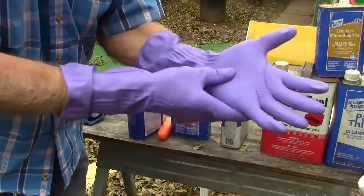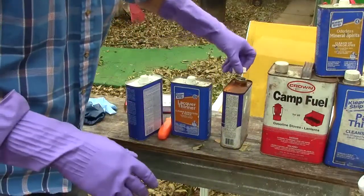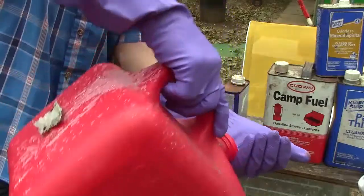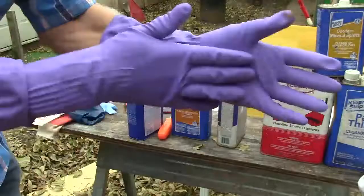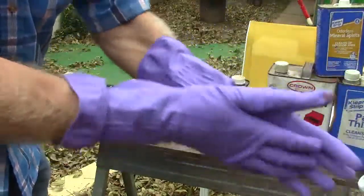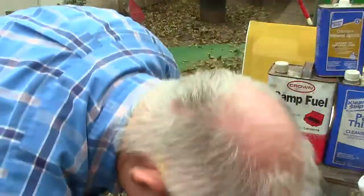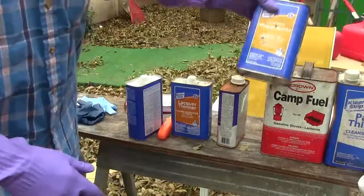Those are your hardest chemicals. One thing I haven't tried yet — we haven't tried gasoline. Of course, this stuff evaporates very quickly. That makes the gloves a little sticky, but it doesn't feel like it's dissolving them. Gasoline works great.